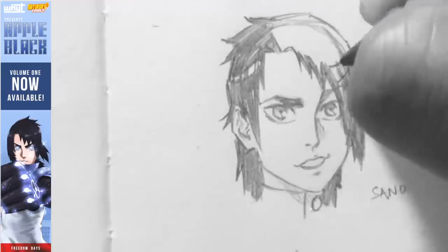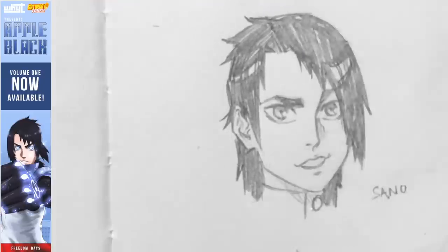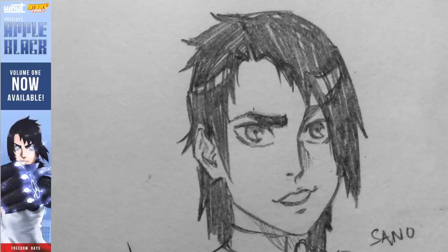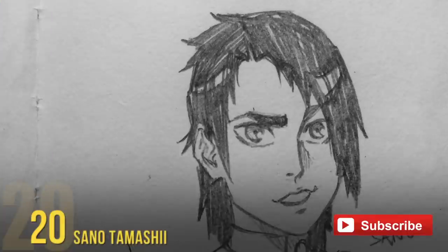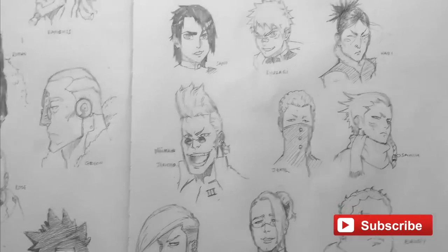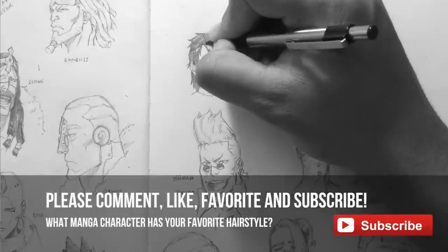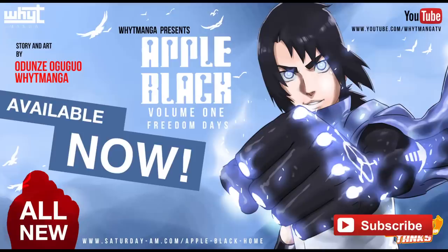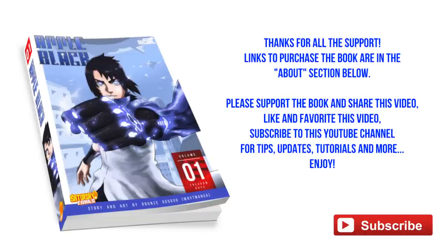And voila — 20 different hairstyles! Let me know if you like this video by liking it. Leave a comment on your favorite hairstyle I drew, or your favorite hairstyle on any character in any manga out there. Don't forget to subscribe. Apple Black is available to read — the first three chapters are free online, and you can buy volume one with the first nine chapters. Thank you guys for watching — I hope you check out more of my other videos. This is Wet Manga, and I'm out.